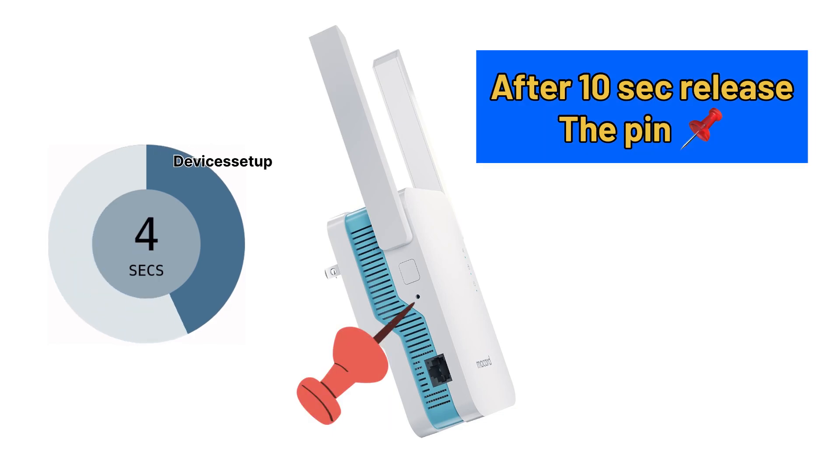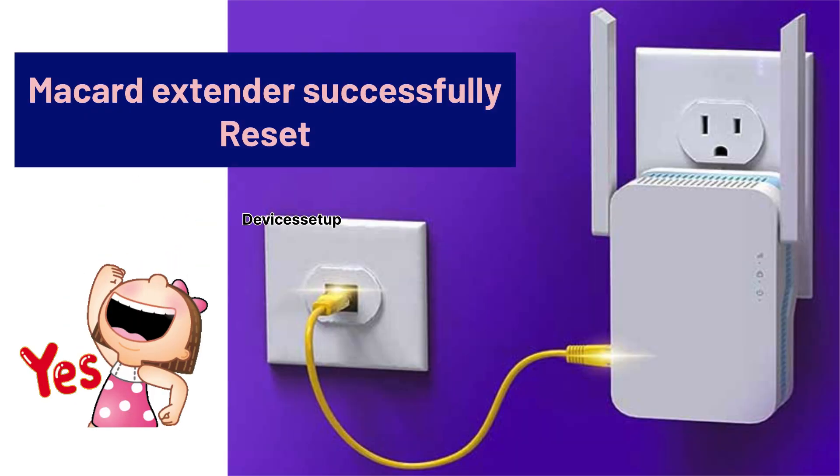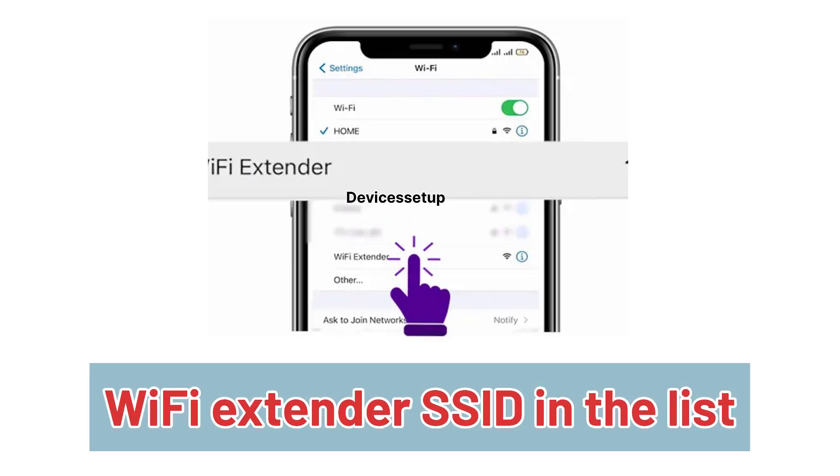After 10 seconds, release the pin and let the extender reboot. The extender will be successfully reset when you see the Wi-Fi extender SSID appear in your Wi-Fi list.